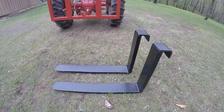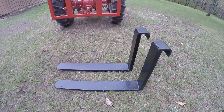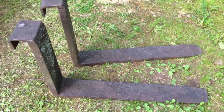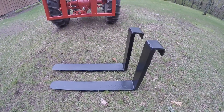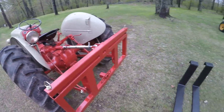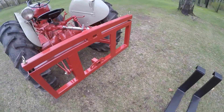We got these heavy-duty pallet forks at an auction - gosh, I bet 20 years ago - with some other stuff we were bidding on. They've just been around here ever since, and after I got the Ford rebuilt about a year ago I thought that would be an excellent way to put those forks to use.